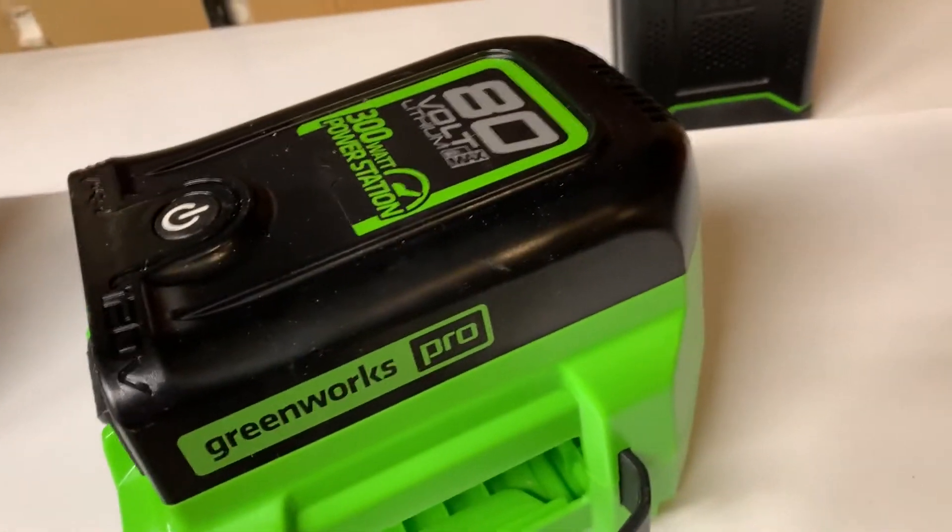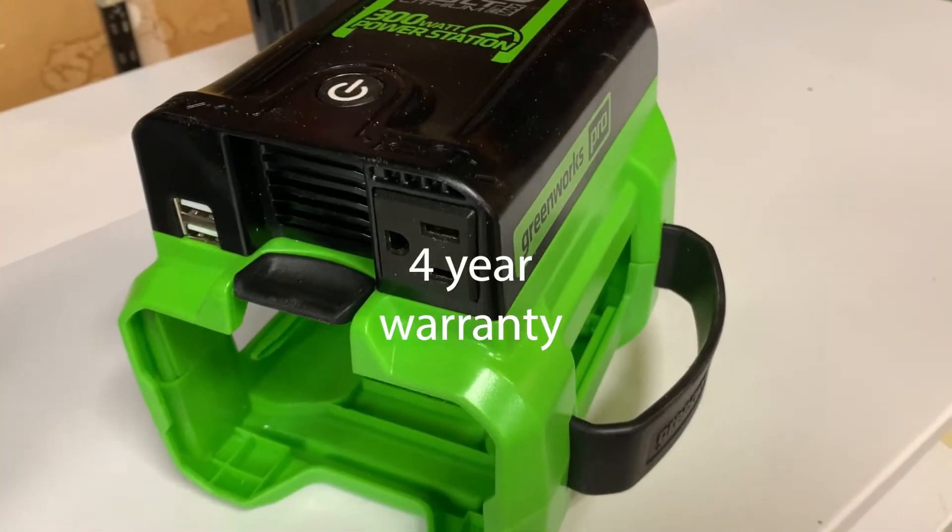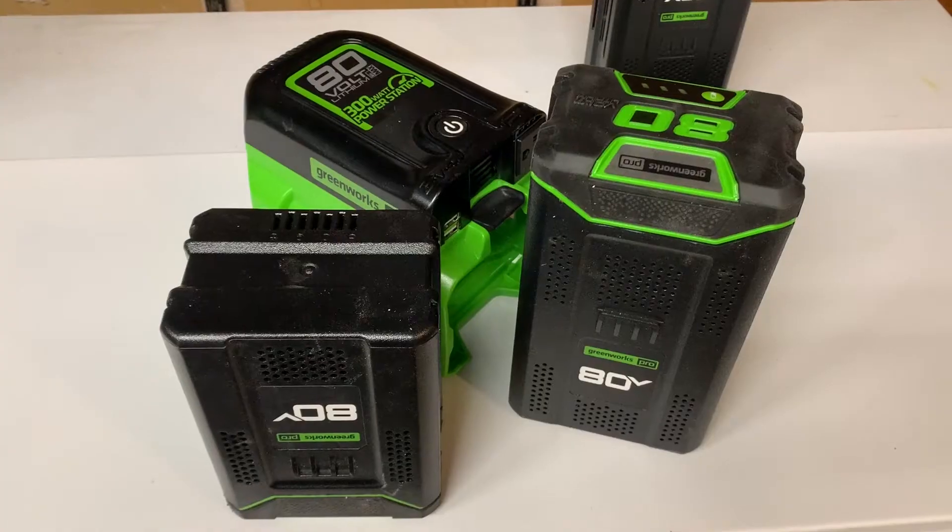This is the Greenworks Pro 80-volt power inverter. It provides 300 watts of continuous power. It has two USB outlets and a 120-volt outlet.